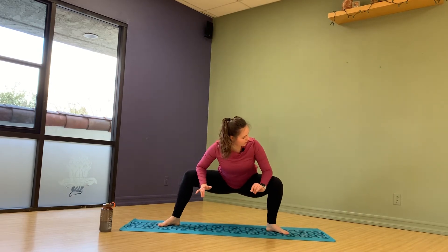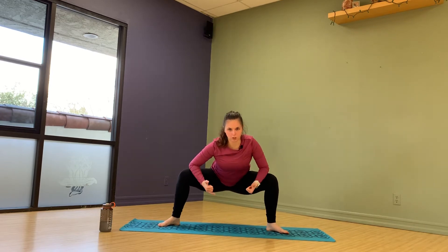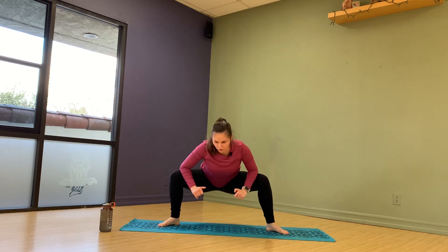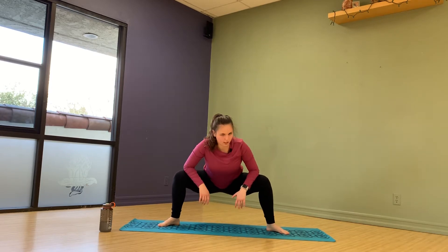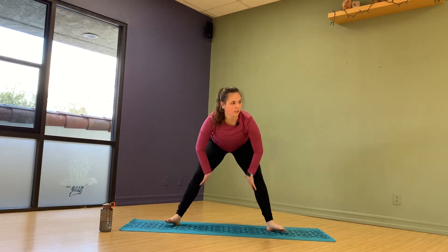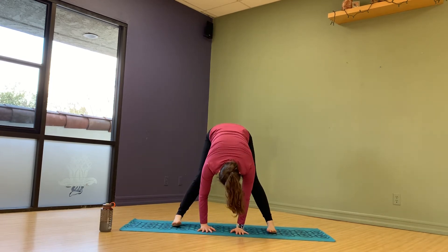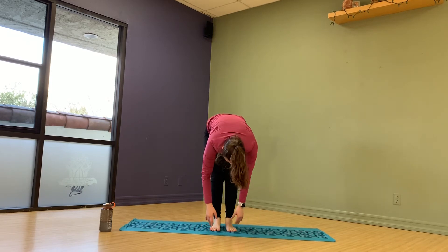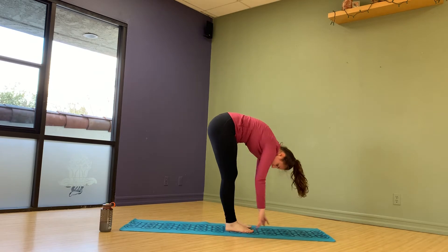Stretch out those hips. I'm using my elbows to kind of push my legs outward a bit. I understand some of you might not be able to get this low — all those years of ballet. But do what you can, loosen up those hips. Bring it back up, feel that stretch, and bring your feet in, trying to kiss your knees.